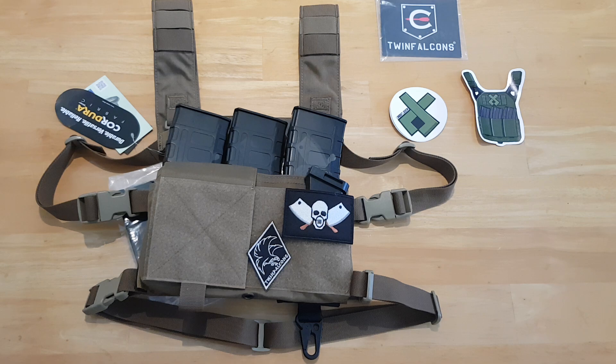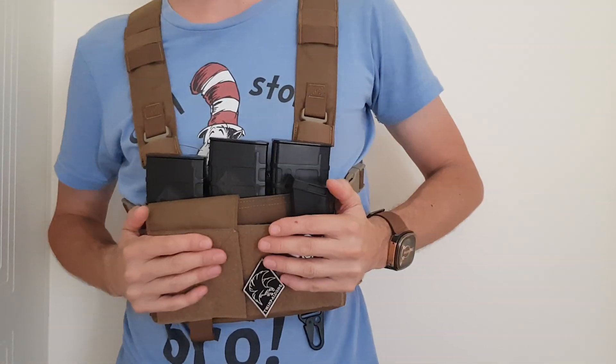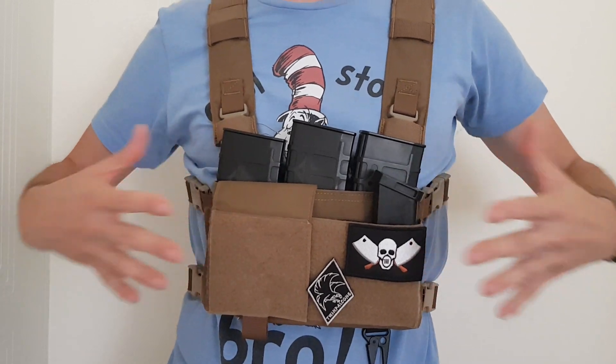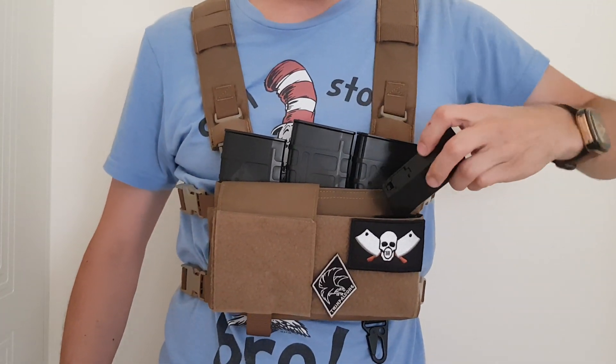And I'm going to do something that I don't usually do — I'm going to put this on and film myself. So here I am with my battle bra intact. As you can see, it's comfortable, easy to wear, and I've got access to all my mags when I need to grab them.